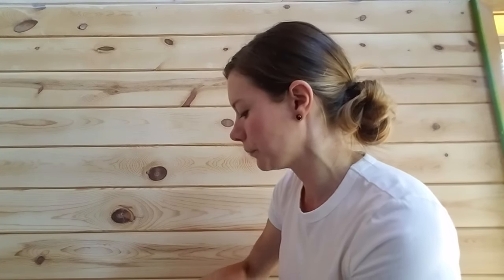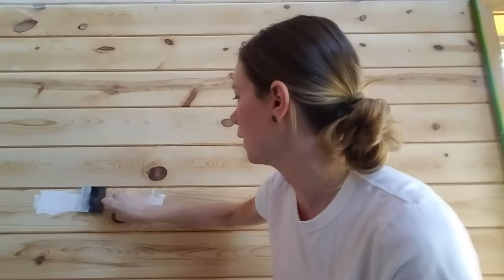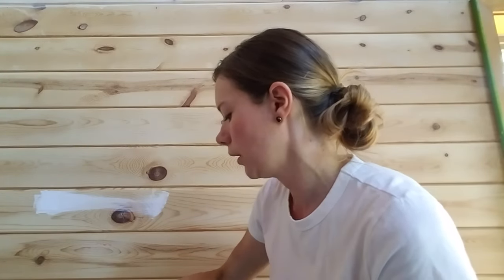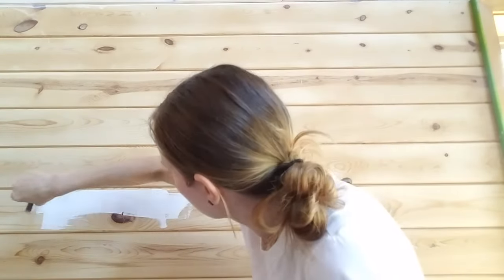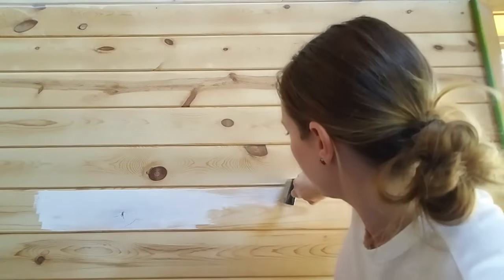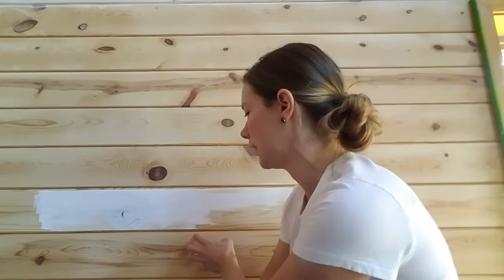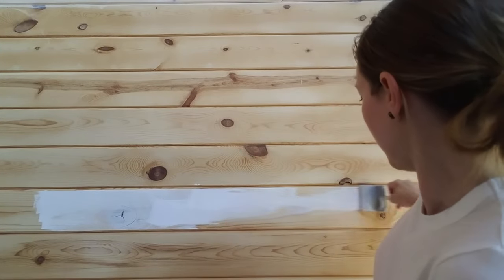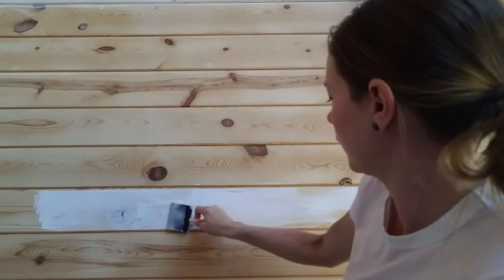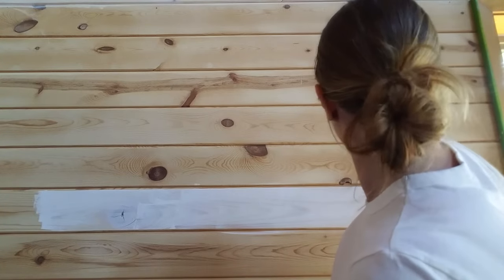You want to paint one board at a time, going all the way across. I'm just using a foam brush here. If you do a batch instead, you can kind of see where you start and where you stop, and you don't want to see those lines. It takes a while and you have to work fast, especially with this first layer, because it soaks into the wood and dries really fast, so just keep moving.